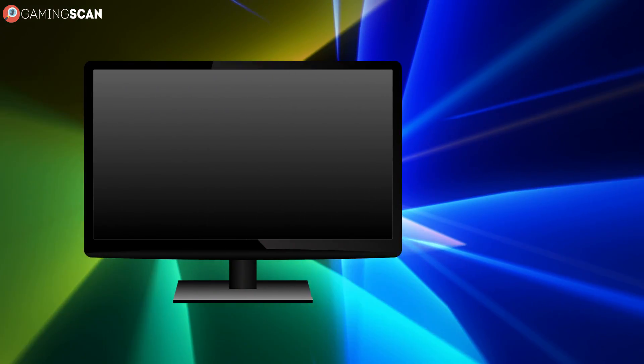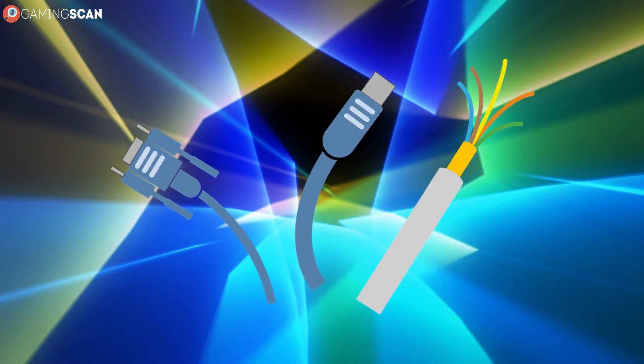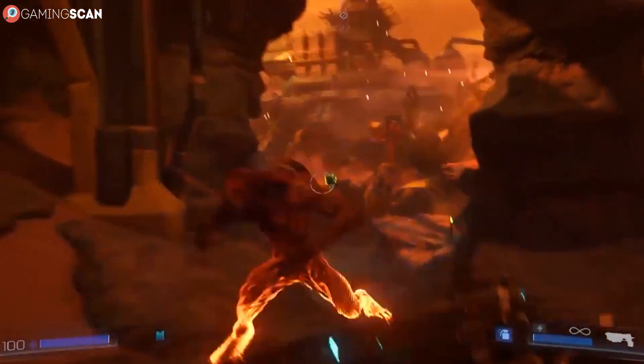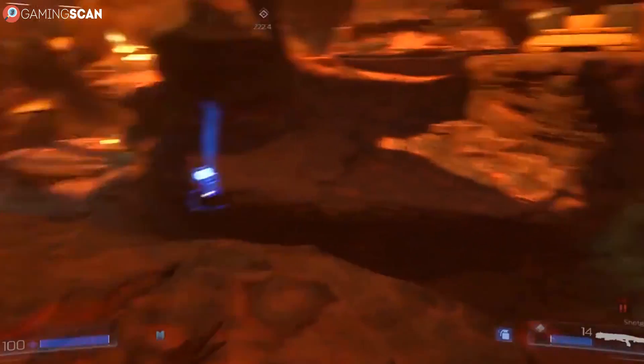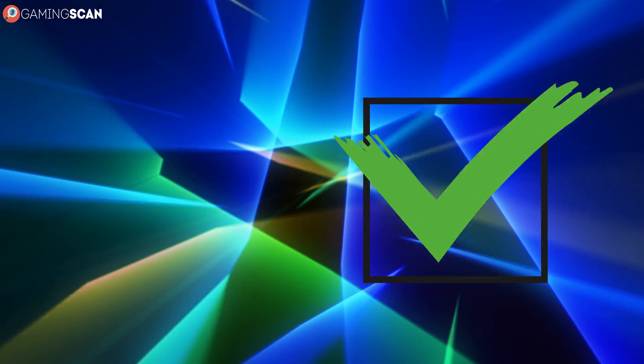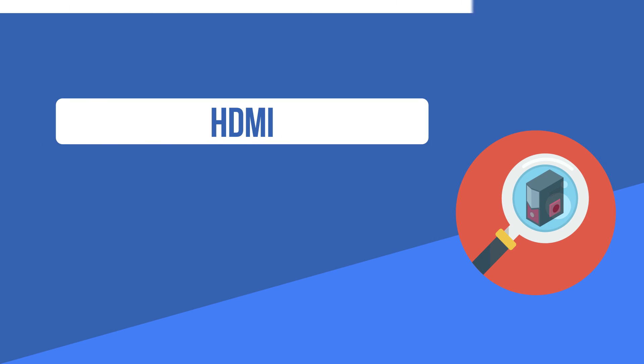If you've just bought a new TV and you want to know what all the different connector ports at the back are, then you've come to the right place. Over the course of this video we'll go through all the options you have available, from HDMI to VGA, so stick around if you want to find out which ones you should use and which ones are best avoided if possible.